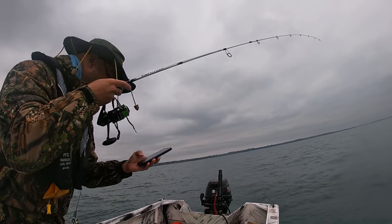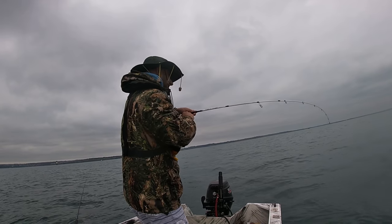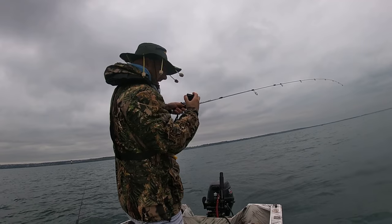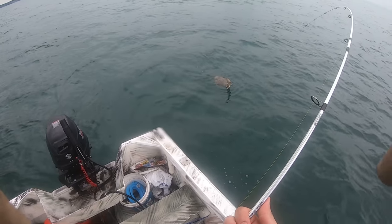Yes! I've got to fight this fish — I'm on, I'm on! Come on, what is it? I think it's a snapper. It's not running or anything, just sitting there. Oh, it's a banjo ray — I hooked you in the backside!